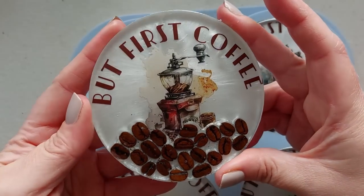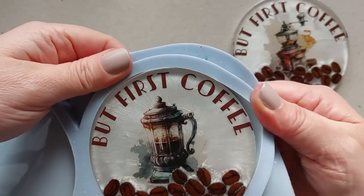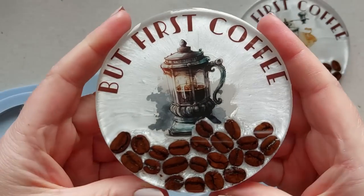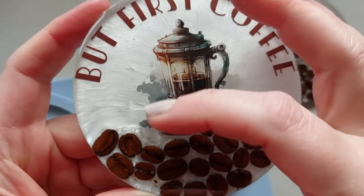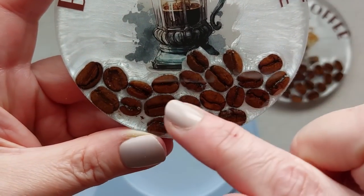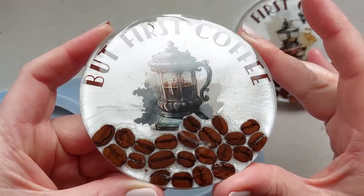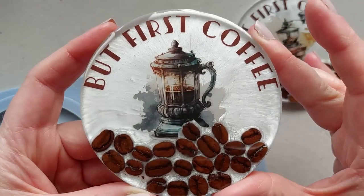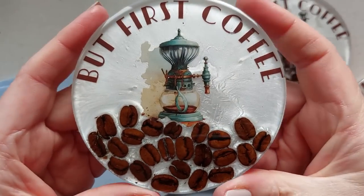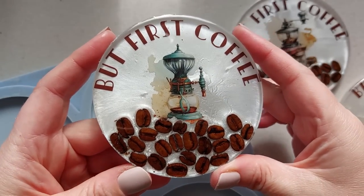Look at these — I absolutely love them. This is the first coaster where I wasn't really happy with the vinyl placement, but I still think it would look amazing in a coffee shop. These make my heart happy, my soul happy. They are warm, cozy, and autumnal. There is something about getting cozy with a blanket and a coffee in the colder weather — that is why we're doing coffee in autumn. The vinyl is HTV brown, a plain brown vinyl that works perfectly.